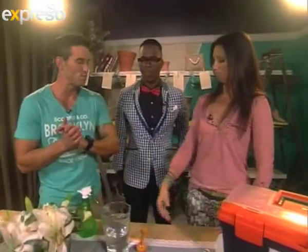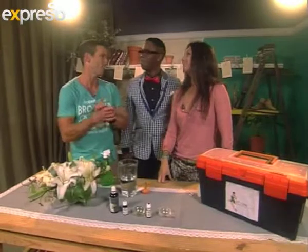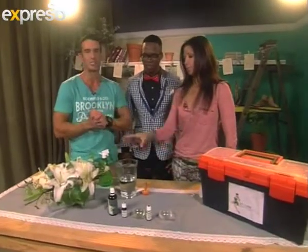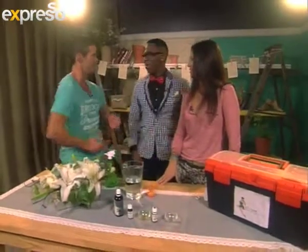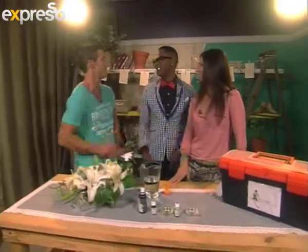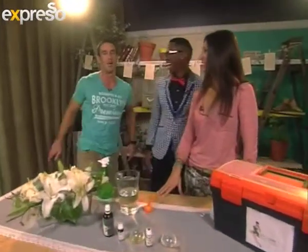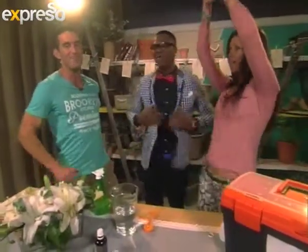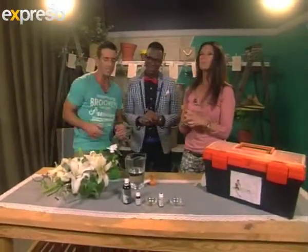Thank you so much, Nicole. I'm always on board with a very holistic and healthy way to tackle life's little challenges. We're going to take a very short break — I understand you are going to bust it out a little bit, but I'm going to take it easy first. A little later, at about 20 past 8, we'll do some dancing. Nicole Sherman, thank you so much, EcoDeva. We're going to take a very quick break — we'll see you on the other side.